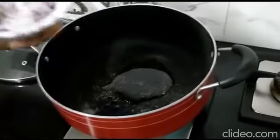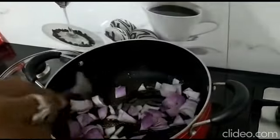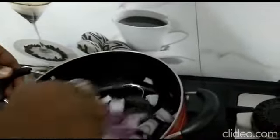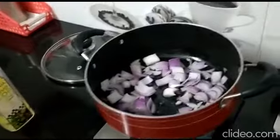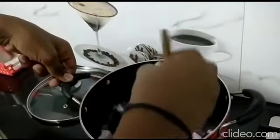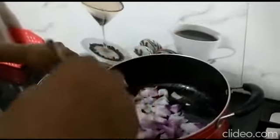And take olive oil. Now take the chopped onions and mix them in the oil. We should wait till the chopped onions become light brown.